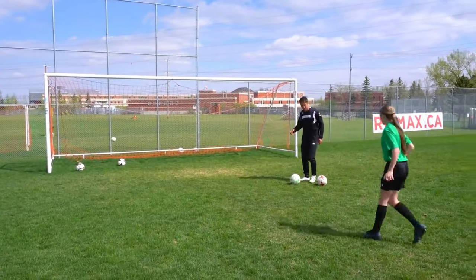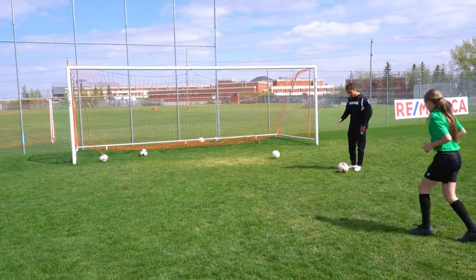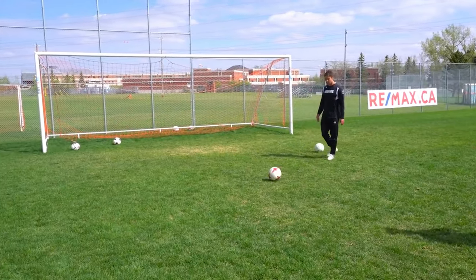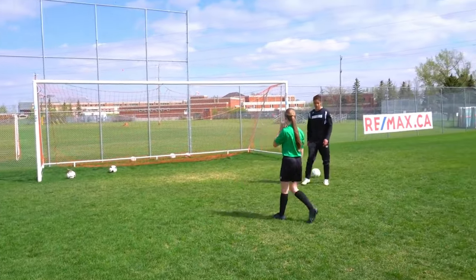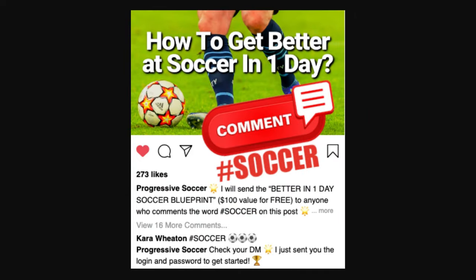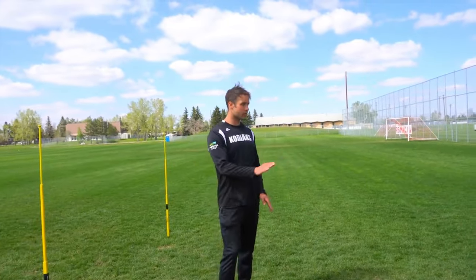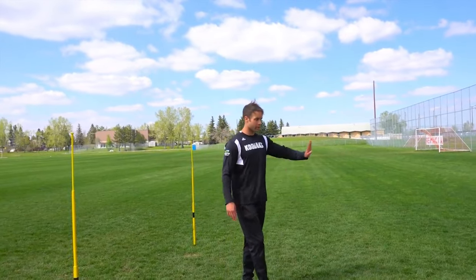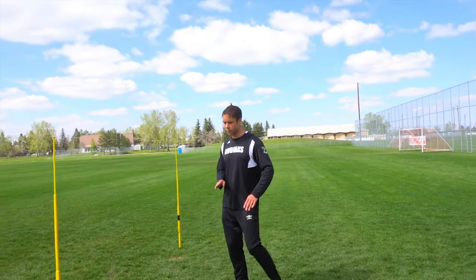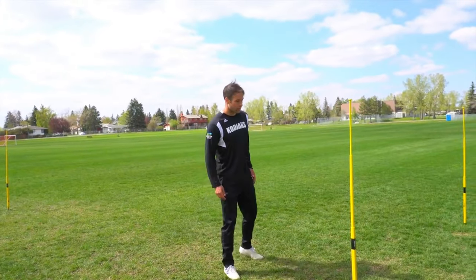Very good. One more — best one. Flex, keep that flex, lock the whole leg out through the ball. Good. I'll send the better-in-one-day soccer blueprint to anyone who comments hashtag soccer on this video. We're going to progress — if I felt she wasn't making good contact or having good enough shots we'd stay there and do more sets, but her contact and technique were good so we're moving on.